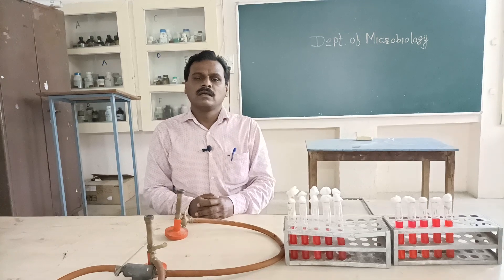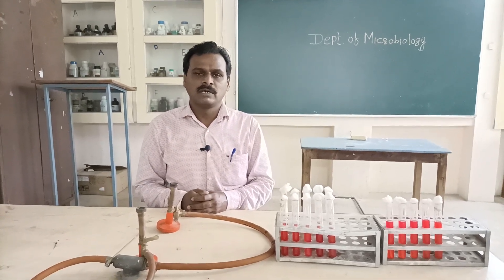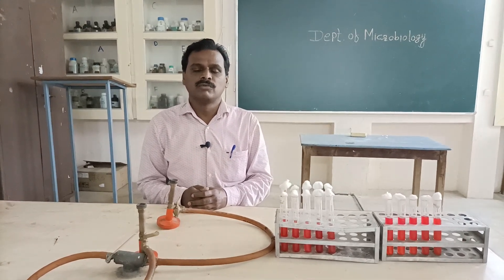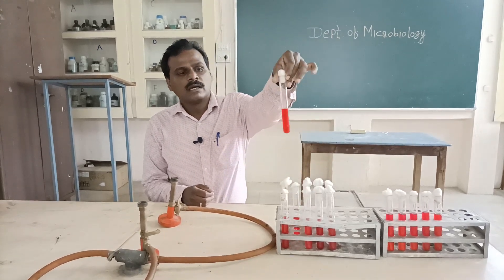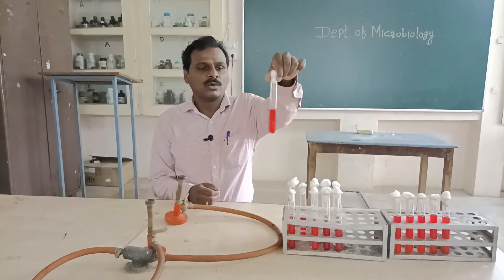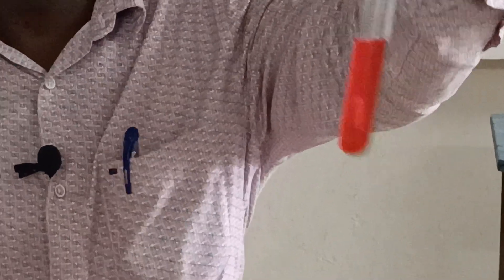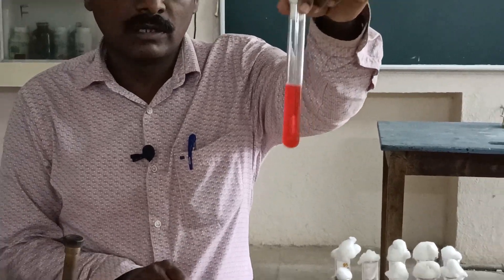All 15 tubes have been kept for incubation in the incubator at 37 degrees Celsius for 24 hours. After incubation, we can see that some of the test tubes have shown a change in the color of the medium, indicating acid production.